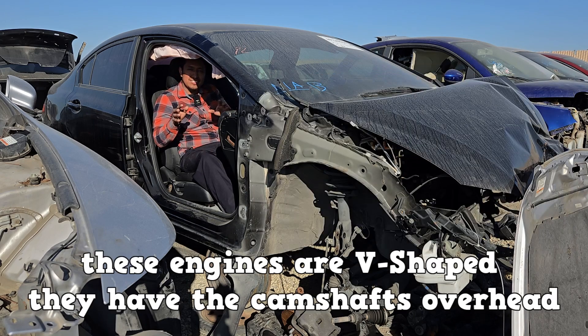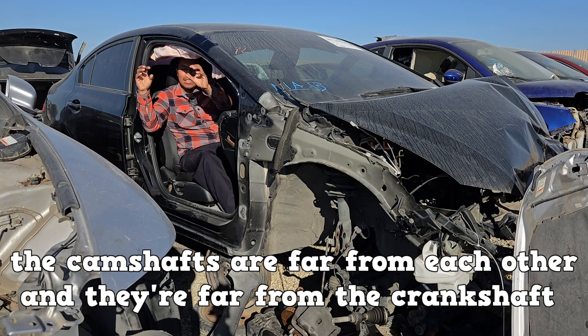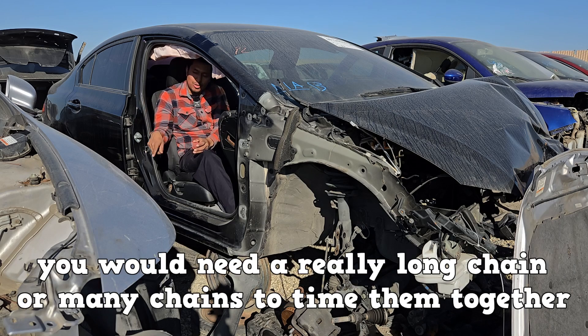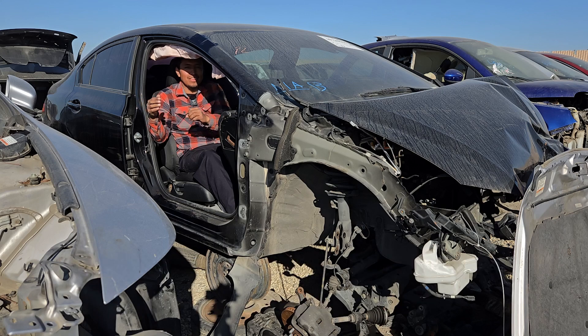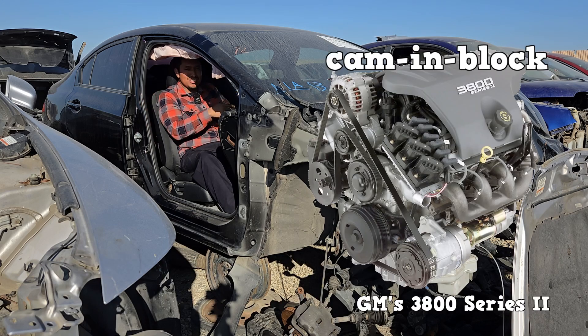The thing about these engines is that they're V-shaped. They have the camshafts overhead, so the cams are far from each other and far from the crankshaft. You would need a really long chain or many chains to time them together. But if the camshaft was really close to the crankshaft, you would only need a really small chain — which is essentially what camshaft-in-the-block engines are like.